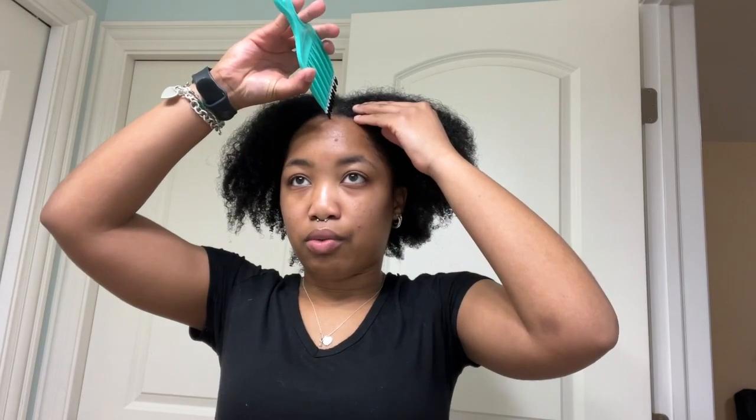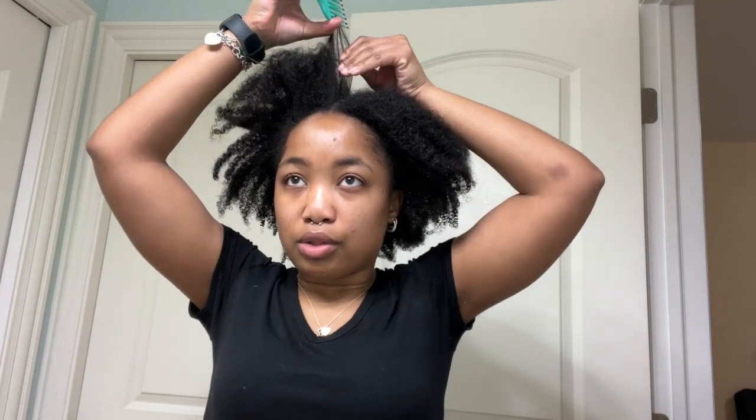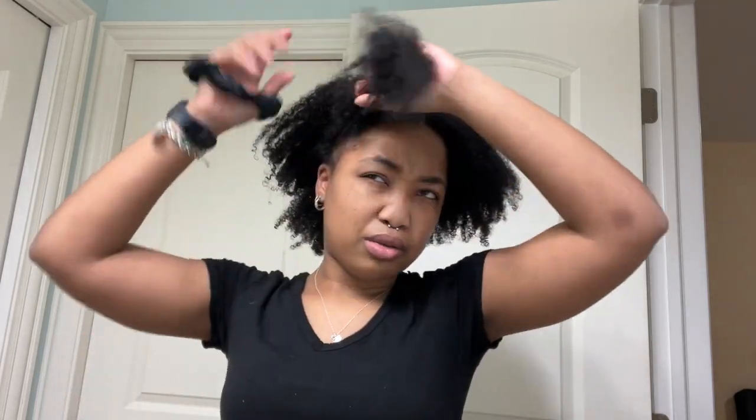I also want to mention that my hair is 4A, 4B type curl, just to add that as reference. I'm going to put my hair into four sections — it's not going to be perfect, but I'm just going to split it up.